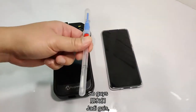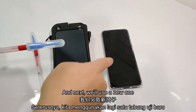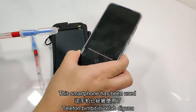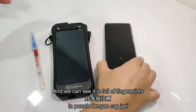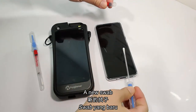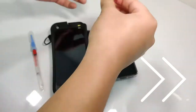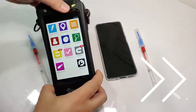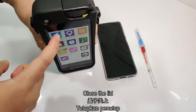So guys, this swab was used in the toilet — we'll leave it here. Next, we'll use a new one to swab the smartphone surface. Let's see. This smartphone has been used for a full day and we can see it's full of fingerprints. Okay, let's place it down, take a new swab, and let's swab.